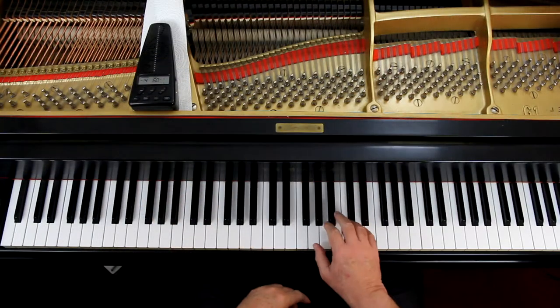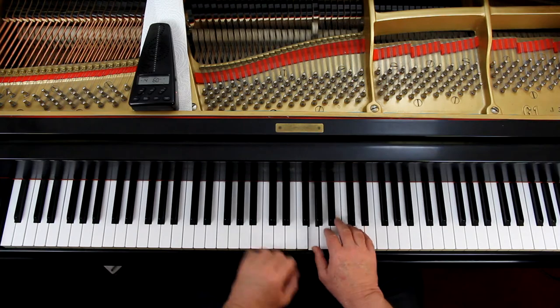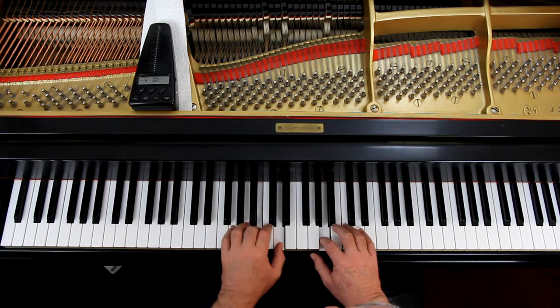Now the tendency — and I'll repeat this — is that when playing the piano, we tend to play the hand that's got more stuff going on louder. It's just natural. We're focusing on it. So in this one, that would mean the left hand comes out louder. Because that's the way we think — we're focused on it, so it's louder.